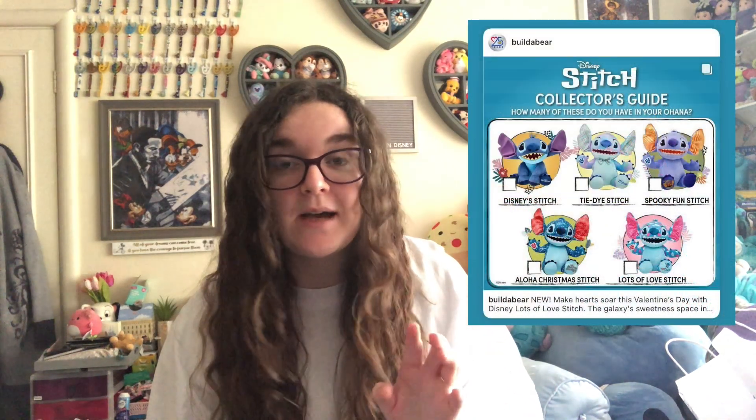Build-A-Bear have now made a collector's guide for the Stitch plushes. There is the original sat-down Stitch, which I have no intention of getting. There's the tie-dye Stitch, which I believe was for Easter last year, and I'm really regretting not getting it — please bring it back! Same with the Spooky Fun Stitch for Halloween last year. I got the Aloha Christmas Stitch — I'll leave a card above for that review. And now there is the Lots of Love Stitch for Valentine's Day. I made mine at the Build-A-Bear in Merry Hill, my local store, and I'll put in the footage of me building it before we go into the review.